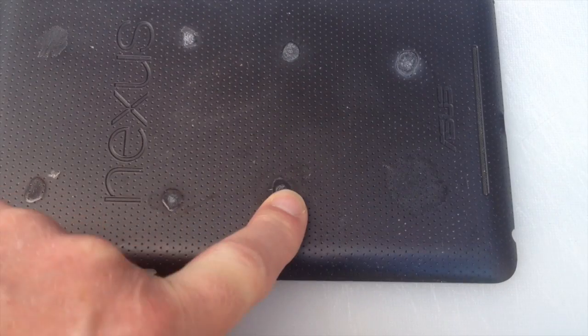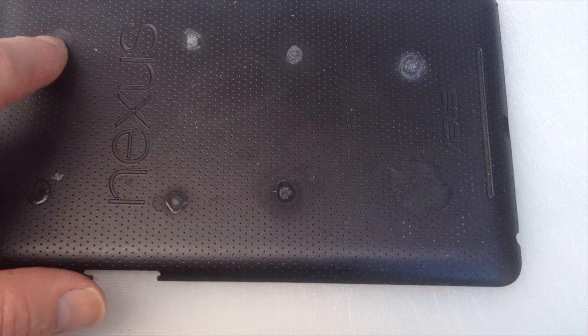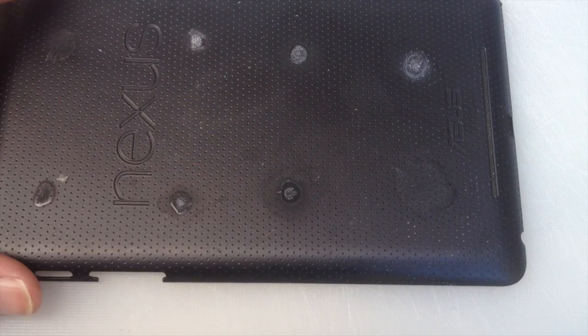Hi there, this is Fixed It. This is the sixth experiment to remove super glue from a rough plastic surface — the back of my Nexus 7. So far we've had two almost successes: the super glue's gone, but unfortunately it's destroyed the texture of the case.